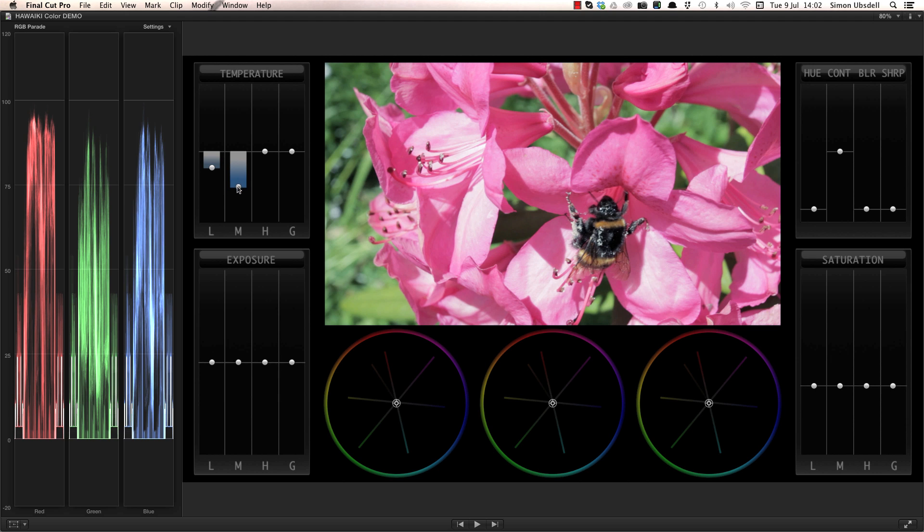Now my shot is balanced, I want to add a bit more punch, so I'm going to adjust the mid-tone exposure slider to reduce the gamma. That gives a lot more density and saturation, without losing information in the blacks. Let's also boost the highlights just a fraction.